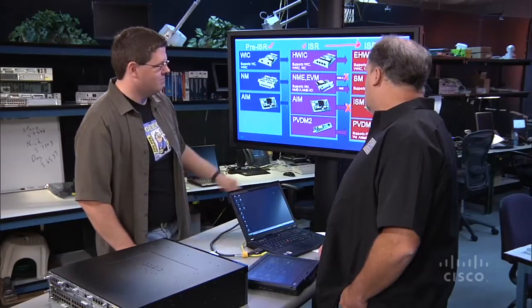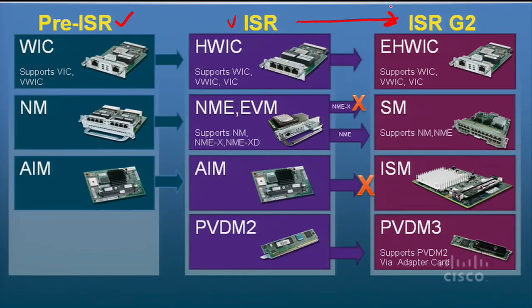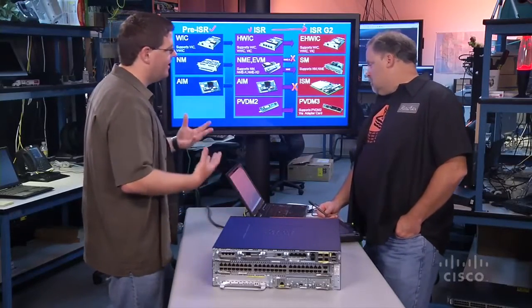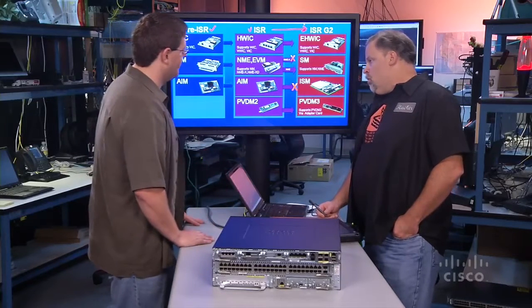Internal to the system, we're coming up with a new module type called the internal services module, or ISM. That is basically an evolution of the AIM module — it's the only module type we don't support directly. Going from an AIM to an ISM, we were able to use a lot more real estate, the connector is dramatically faster, and the technology has improved so much that you can get a lot more onto an ISM. And we've got a new PVDM-3 that increases voice density by four times compared with the ISRs.